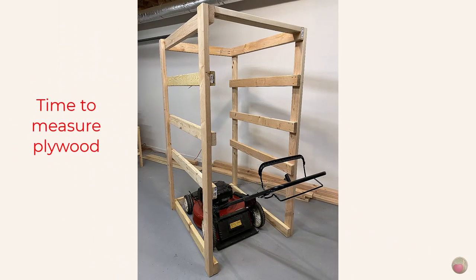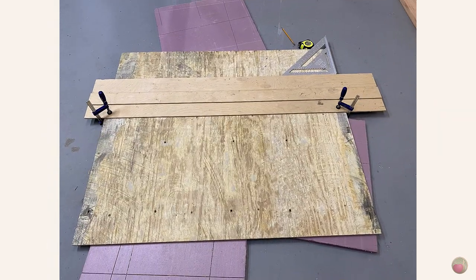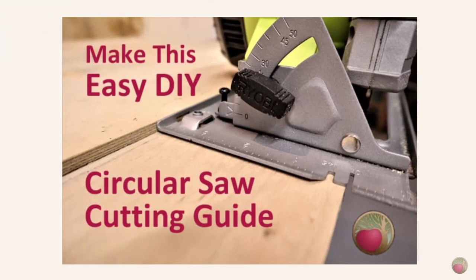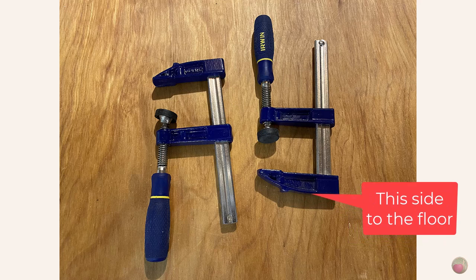Now let's cut the shelving plywood. Measure the inside of your frame from upright to upright in the front, then repeat for the back — both should be 33 inches, and your length along the side rail should be 45 inches. I would measure each shelf space and cut accordingly in case your frame is not perfectly square, which is common when using dimensional lumber. I had some scrap half-inch plywood from a floor change, so that's what I used. I cut my plywood on the floor using foam sheets under it and used my homemade edge guide.